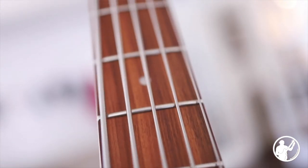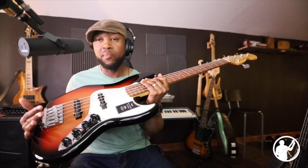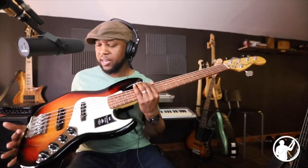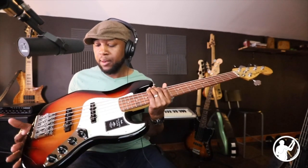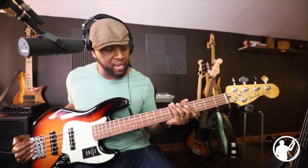This bass also has the pau ferro fretboard as well as pearl dot inlays. It has noiseless pickups, and the preamp seems to be either the same or very similar to the one on the Fender Deluxe that I have — it's both active and passive. The body wood is alder and the neck is maple, so with those woods you're going to be getting some good tones. Here's a check of the tones with everything set flat.